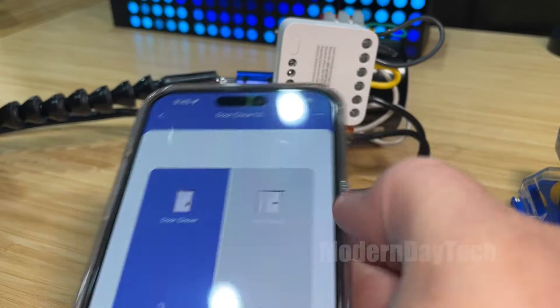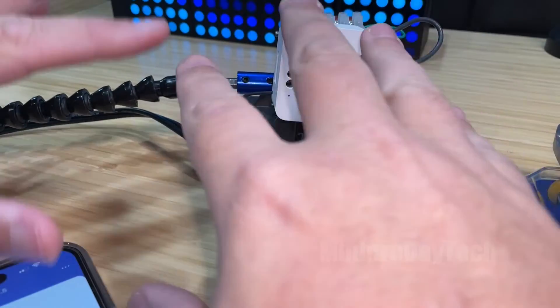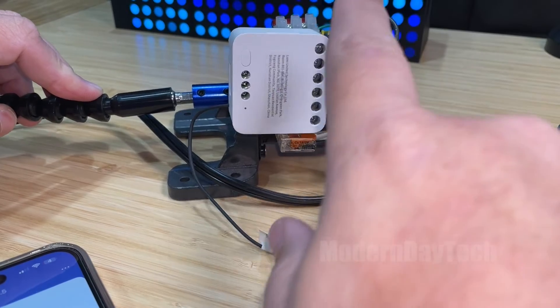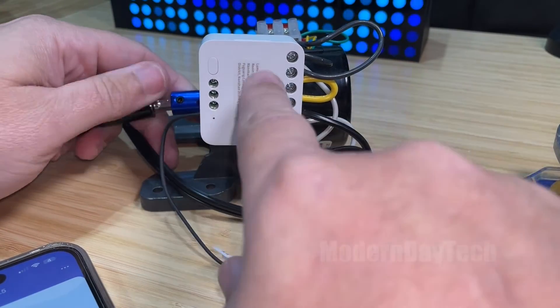If you want to see how to get this installed onto your door and how to make this whole thing work, definitely see my other video. This video is just about the Aqara T2, which is a very useful relay.